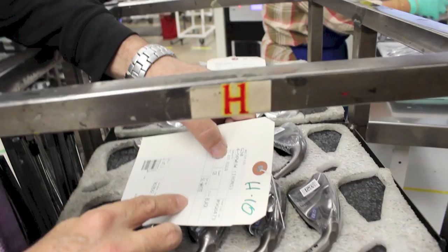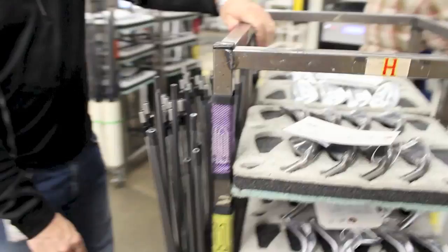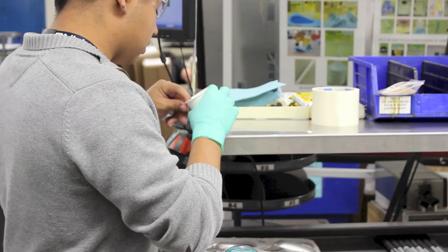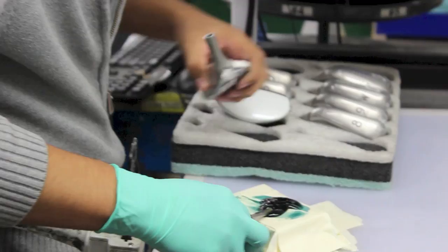Obviously you can't build a set of clubs without shafts, so this work order tells them what shafts go with that particular set. Here's another set of G30s, and in this case the shaft is the TFC 419, which is a graphite shaft. You'll notice this says 10 right here — so this foam tray gets put on rack 10, and you can see the little pouch that says 10 on it. When it gets into the cell, they're going to pull tray 10 and pull the shafts from pouch 10, because that's what's going to get built. So they get epoxied here — he's putting a little weight in there now, but eventually he'll put epoxy into the hosel and then epoxy on the tip of the shaft, and when it comes time to join the two, you'll see that.